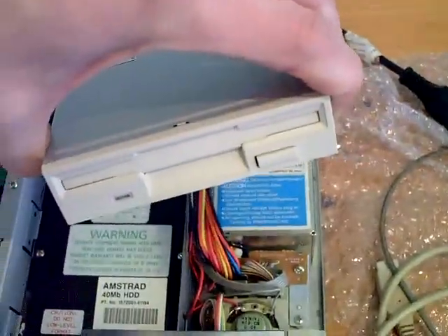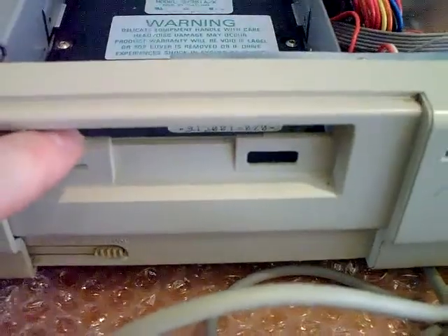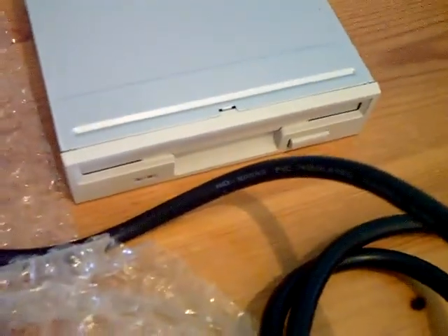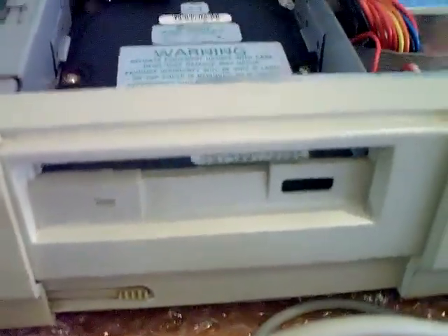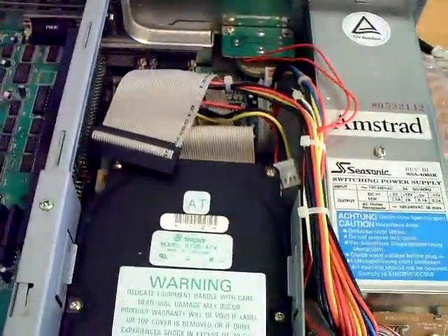I've also got a nice new 3.5 inch floppy which I'm going to try and install. But unfortunately this thing is missing a door — when you take the fascia off, the door comes with it. So it'll fit, but it won't have a little flap there, which is a bit annoying, but there might be a fix coming up.